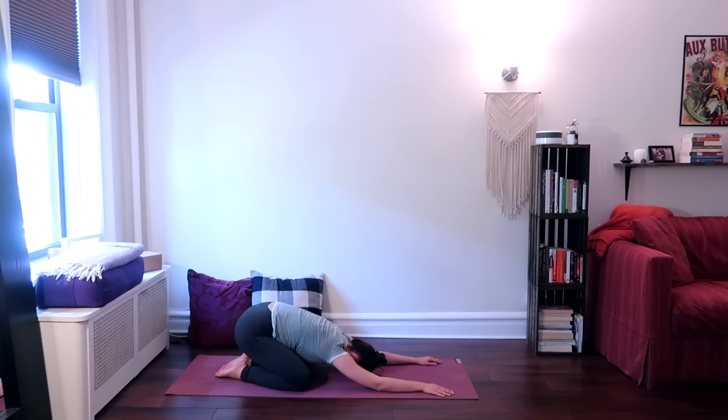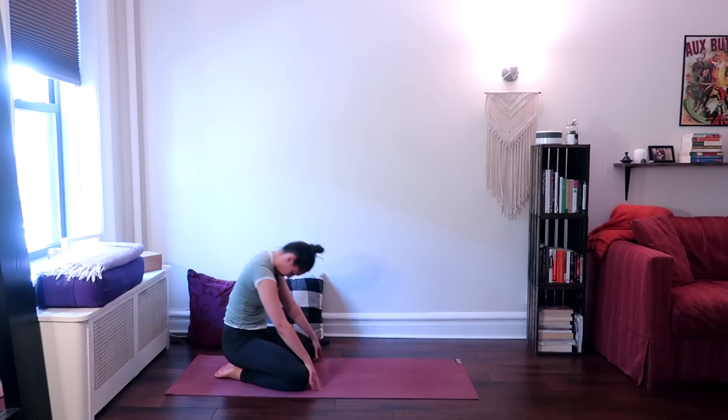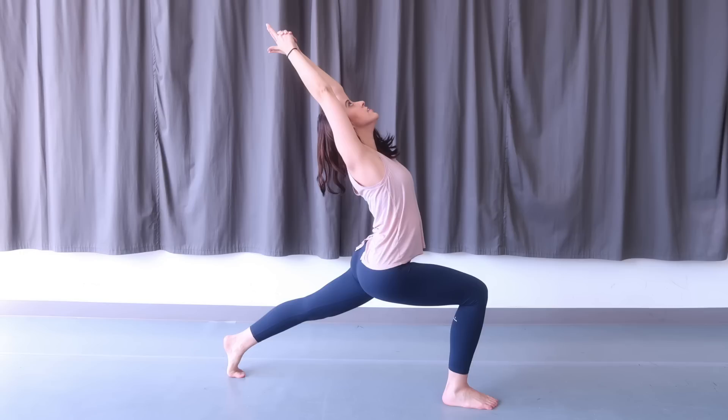Slowly make your way back up to a seated position, sitting up onto your heels. Thank you so much for watching — I really hope you enjoyed this class. If you liked it, hit the thumbs up and leave me a comment letting me know how it went for you. Also, don't forget to subscribe to this channel for free weekly yoga videos. Thank you so much again for watching and I will see you next time.